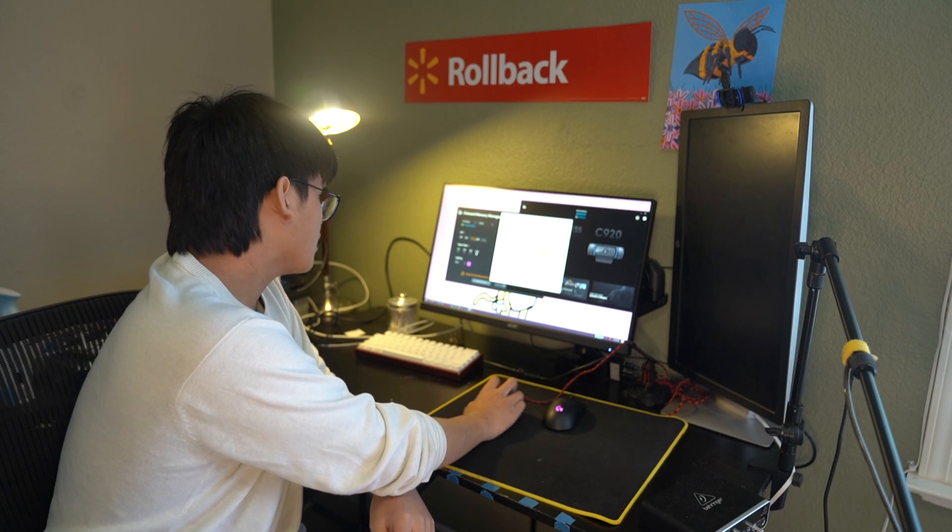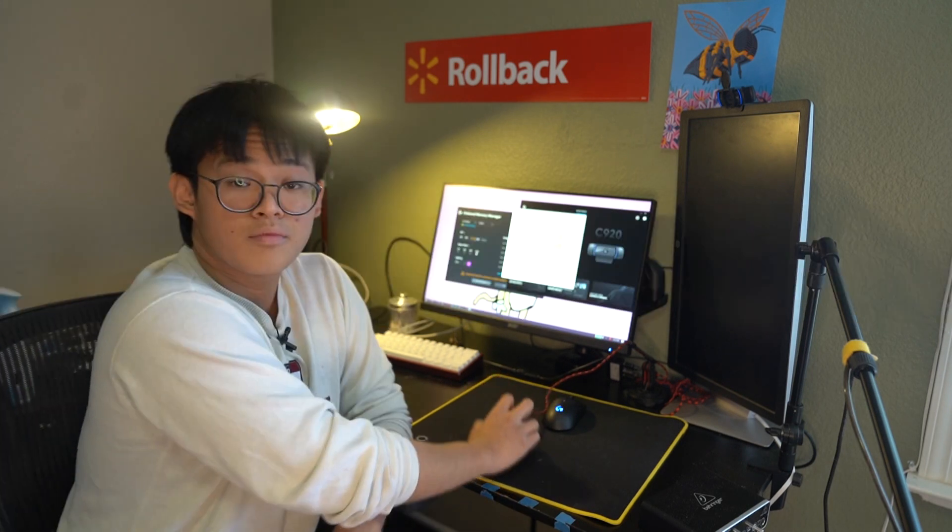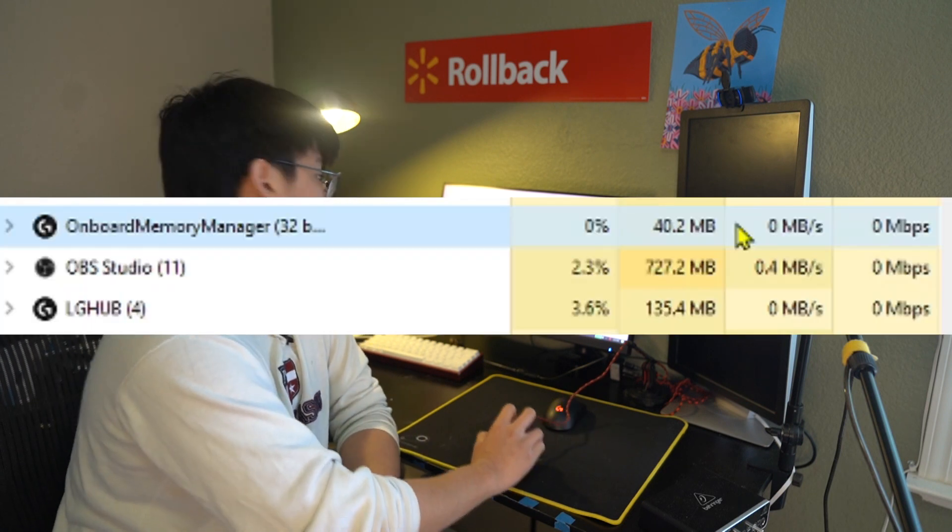If I gave a five-year-old G-Hub versus Onboard Memory Manager and told him to change the DPI to 1600, you bet he would do it way easier on Onboard Memory Manager. And that's what we are — we're five-year-olds. Here I have G-Hub and Onboard Memory Manager open on the same PC. In task manager, G-Hub is currently taking up 135.4 megabytes of RAM. Onboard Memory Manager, on the other hand, 40.2. But when you close G-Hub, it runs in the background anyways. When you close Onboard Memory Manager, it closes — not running in the background at all, because it doesn't need to.